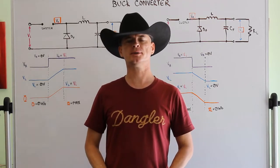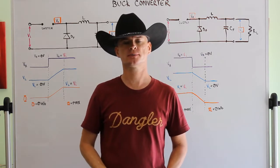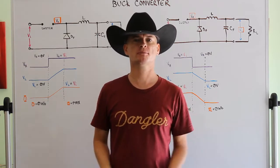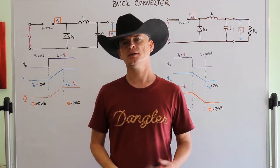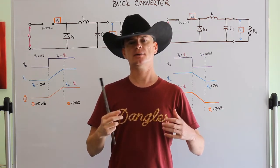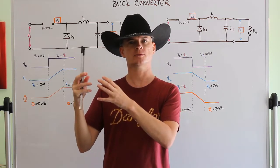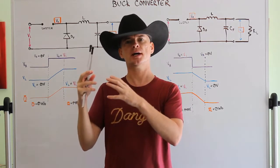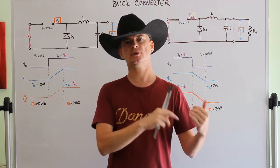Hello again and welcome to another video. In this video we're going to take a look at buck converters. If you're not familiar with what a buck converter is, it's simply a type of switch mode power supply that takes a high voltage from a power supply and steps it down into a lower voltage.